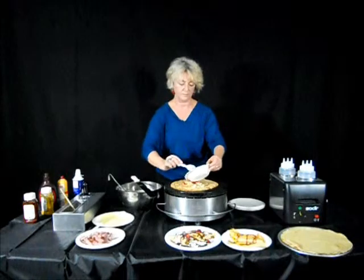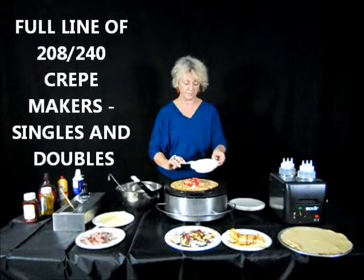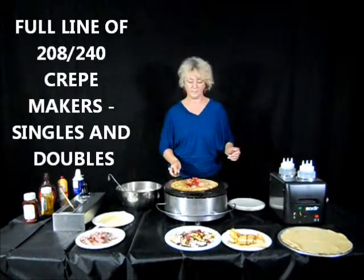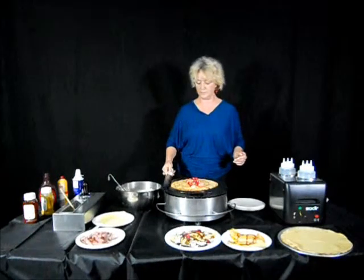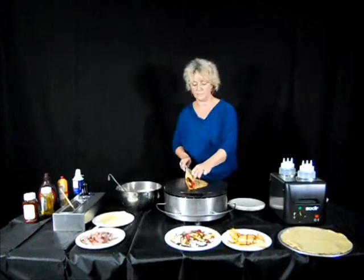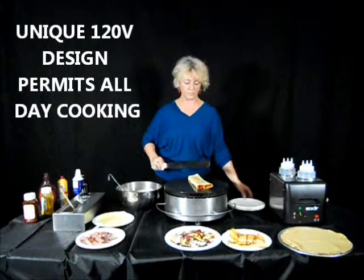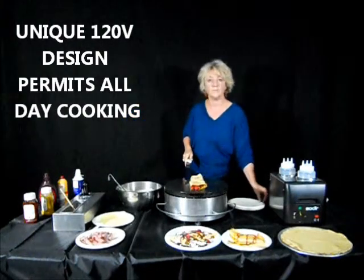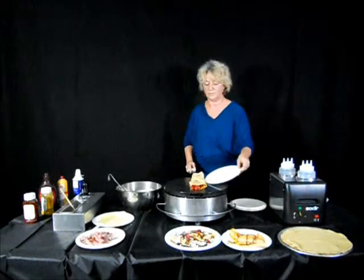Equipex also makes a full line of 208-240 volt crepe makers in singles and doubles for larger volume operations. The unit we are using today is 120 volt and is unique because the heating element is spread out under the entire crepe surface, so you can make a large crepe and not be limited to the heat just being in the center.